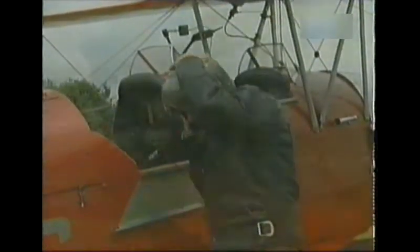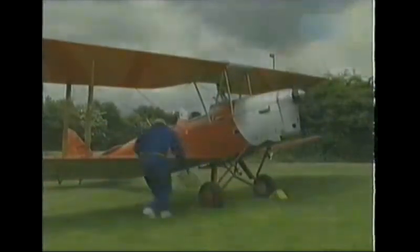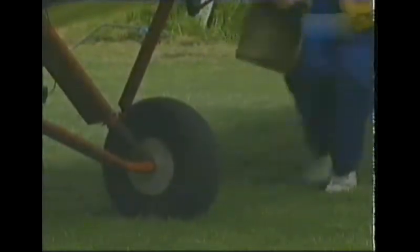The Tiger Moth, the so-called trainer of the empire, and the firm favourite with a group of biplane enthusiasts who operate from a homemade airstrip at Baxterley in central England.